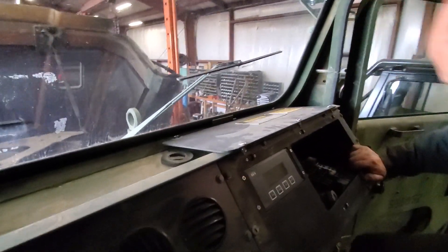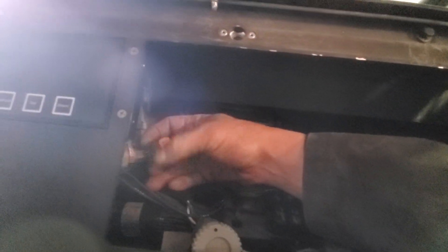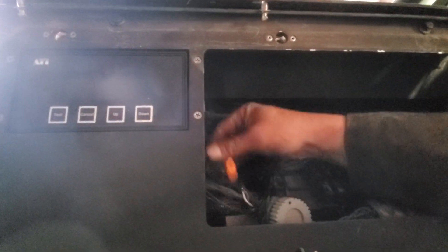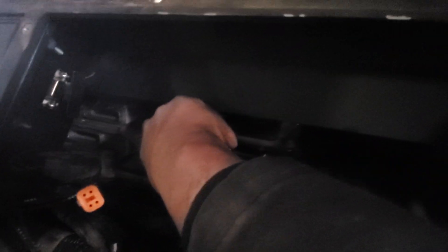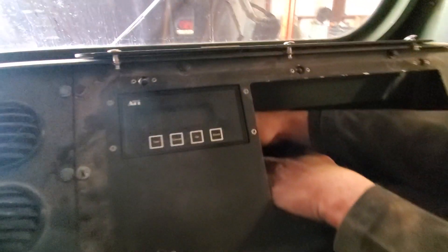All the way over here by our diagnostic unit — this plug is on the back of the vehicle interface module right here. Behind the interface module is the transmission control module. There are three plugs that need to be undone, and there is a safety lock on each of the plugs that needs to be removed.